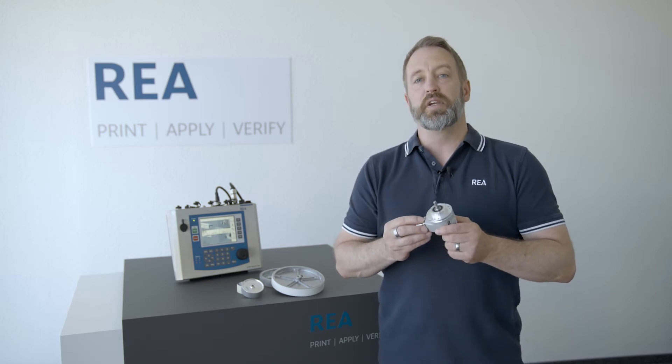Hello and welcome to the RIA tutorial. My name is Peter and today I'm going to show you what a shaft encoder is. A shaft encoder is very important in order to give us the correct speed and position of a product passing our print head, and it guarantees very good print quality.